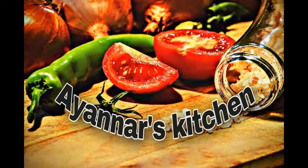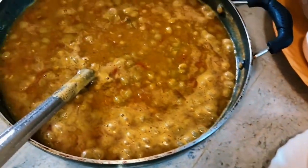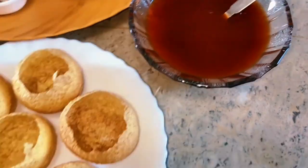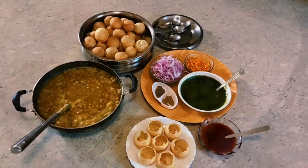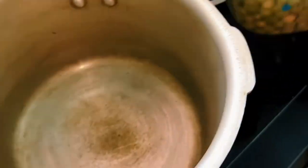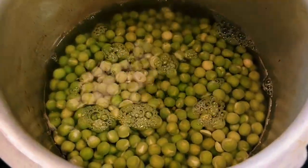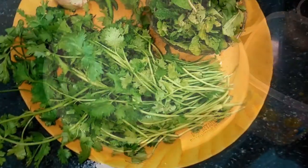Welcome to Ayana's Kitchen. This can be made with whiskers, as you can see.